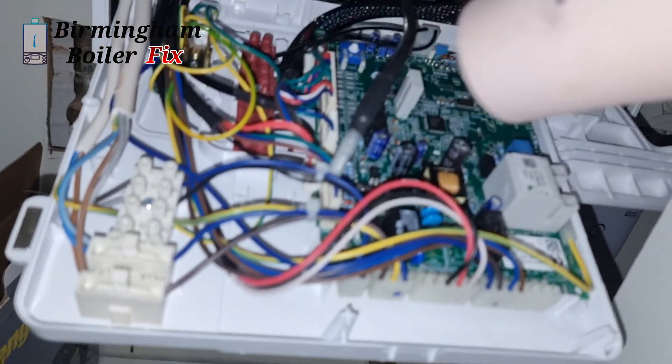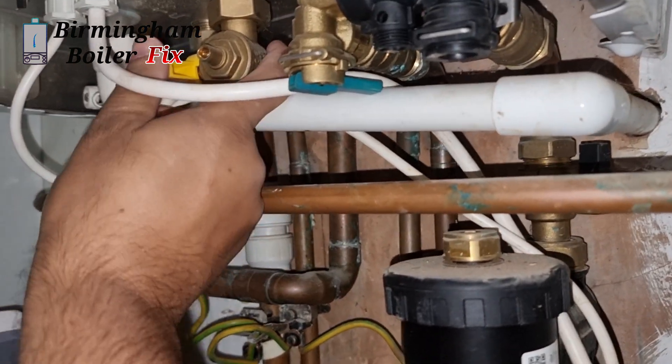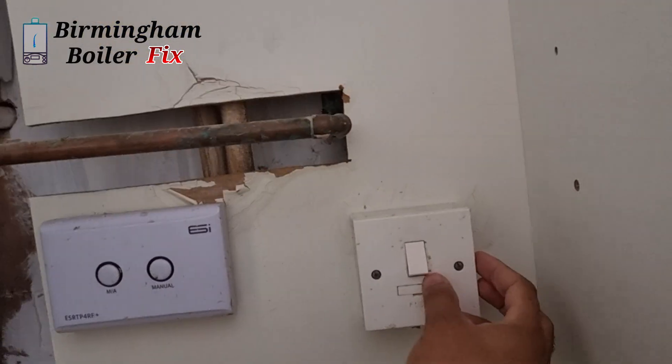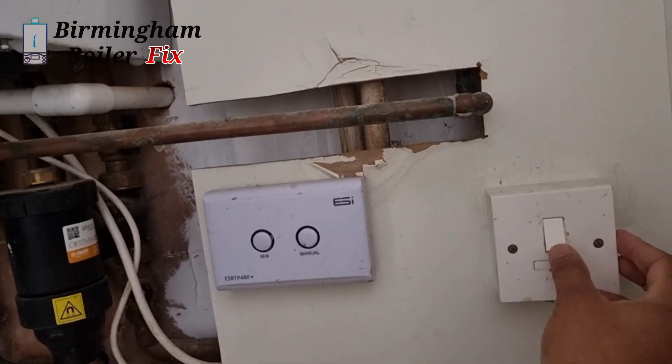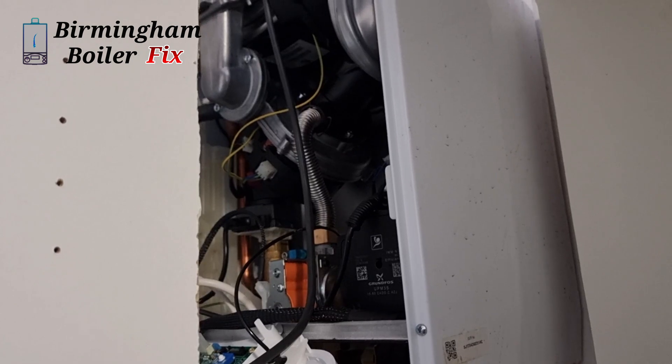After all that, we got the boiler working. I've asked the landlord to sort the leaks out, otherwise it's going to cause more damage to the boiler and it's going to cost him a lot more - but that's up to him. The boiler is working fine now.